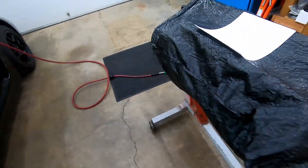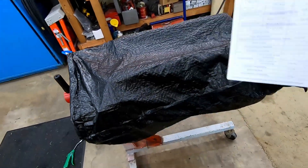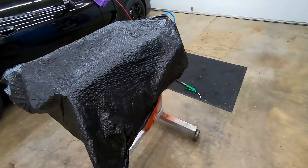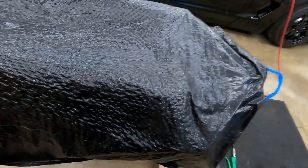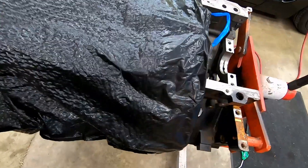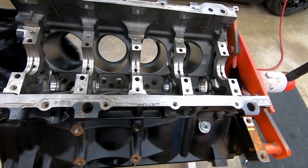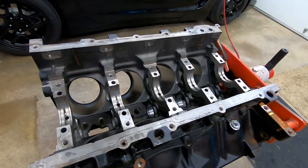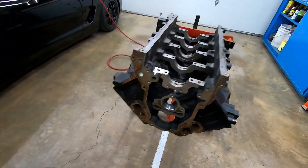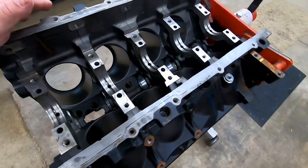Good morning ladies and germs. Today we are starting in on a new project on the channel. It's basically going to be an idiot's guide to assembling a relatively stock LS engine. In this particular case our example is a 2005-ish LQ4 that we're going to be making into an LQ9.